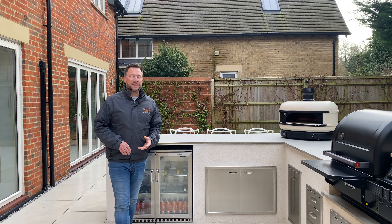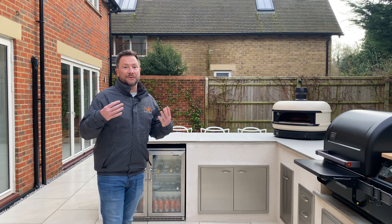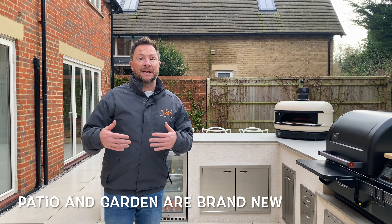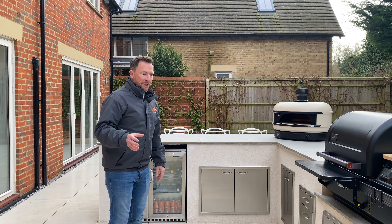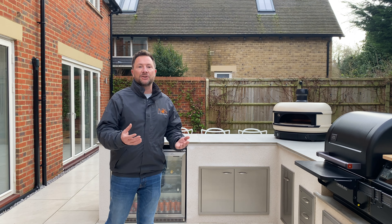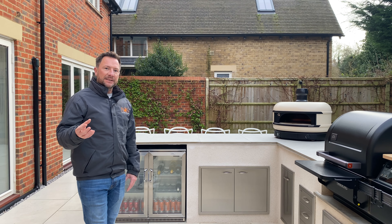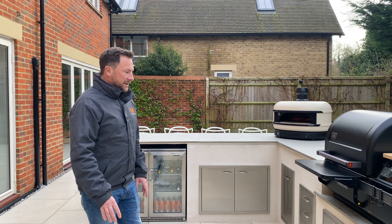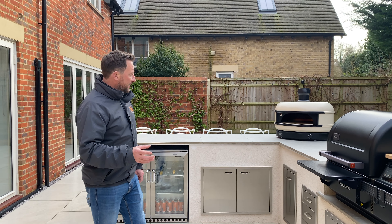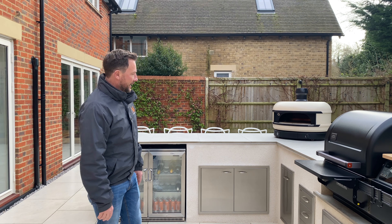For this project, the customer Matt got in touch with me before Christmas last year and he sent me some photos of this space. This patio and garden is all brand new — he's been having lots of work done here. He had an idea of the kitchen style and layout that he wanted, sent me some pictures of things he'd seen and liked. Together we went back and forth until we had the design exactly how he wanted it.